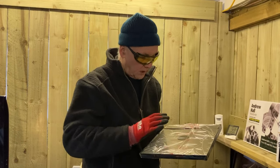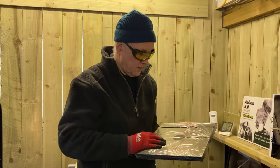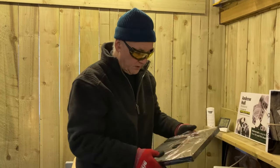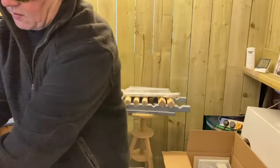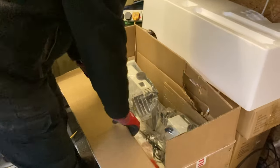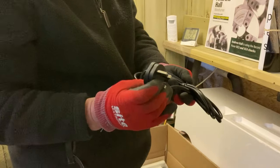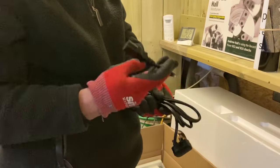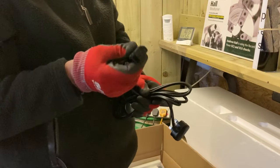I'll take the plastic off, clean it all down, and use the degreaser. I'll degrease and clean it the same as I did with the others, and then we'll skip straight to the assembly. We've got the three-pin plug with the normal adapter, the same as what you would have on a kettle adapter.